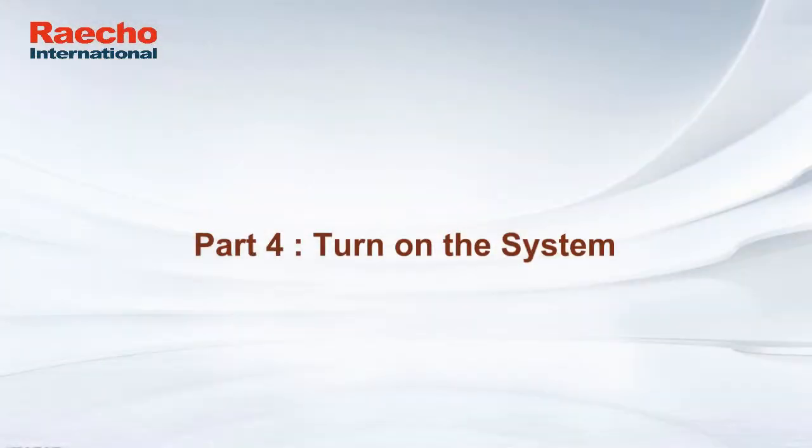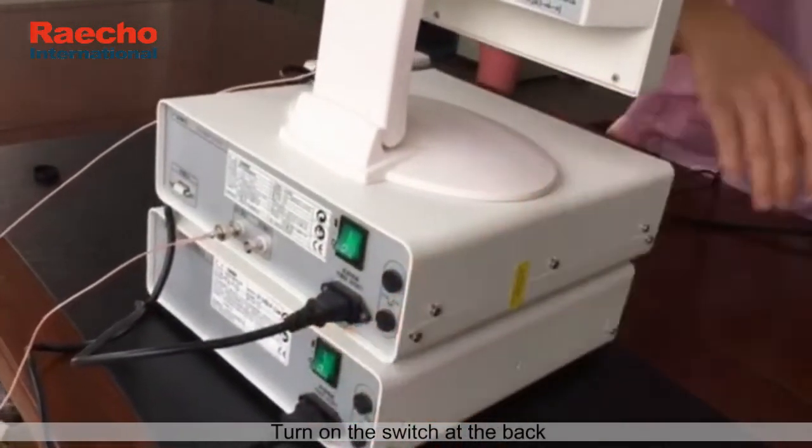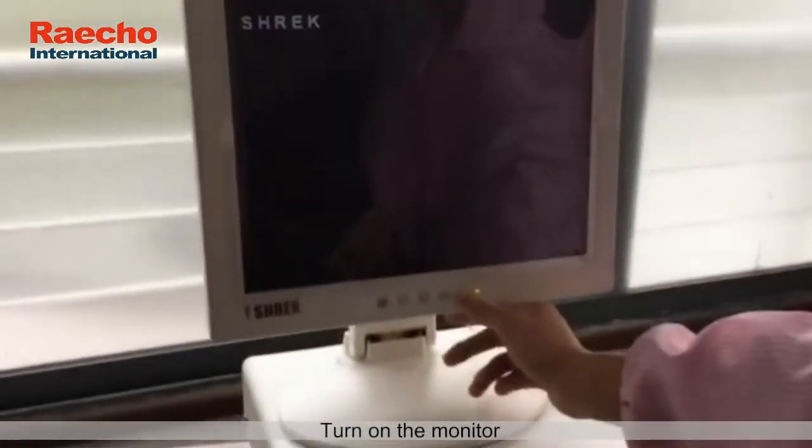Part 4: turn on the system. Turn on the switch at the back, then press the on key at the front. Turn on the monitor.